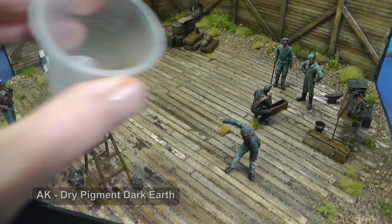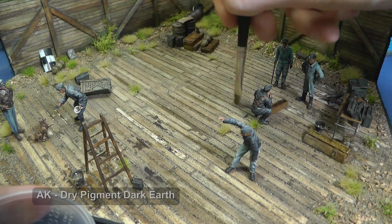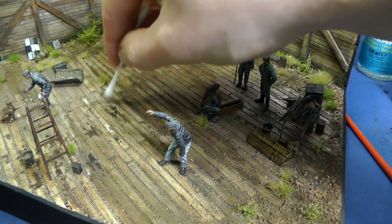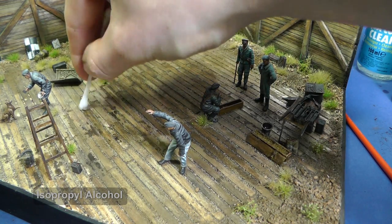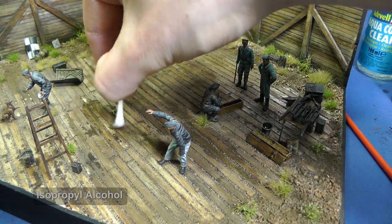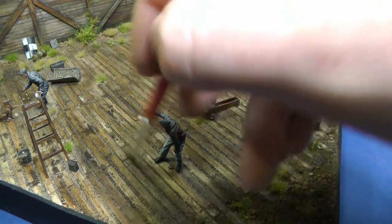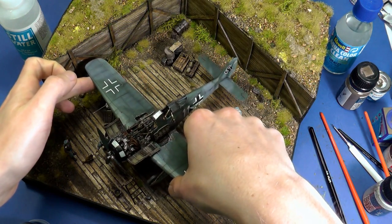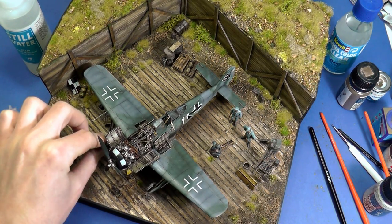With these steps the diorama is complete. I really like diorama models because you can create the whole model from scratch and give space to your imagination. This diorama is larger than usual because there are not a lot of options to make it smaller. In the end, the most time-consuming part after the Focke-Wulf was painting all the miniatures. I hope you learned something new again because I did, and a lot. Thanks for watching and see you next time.